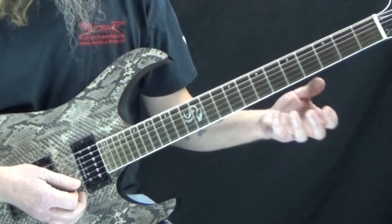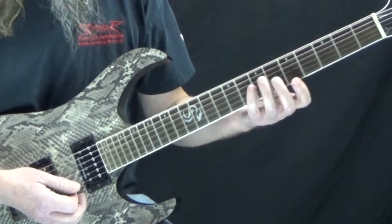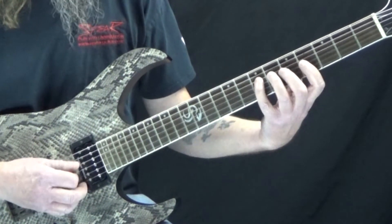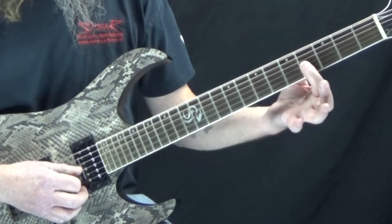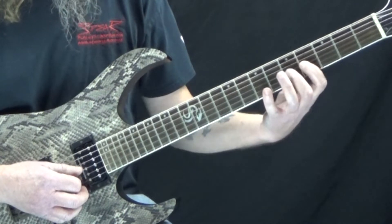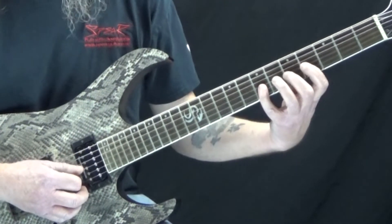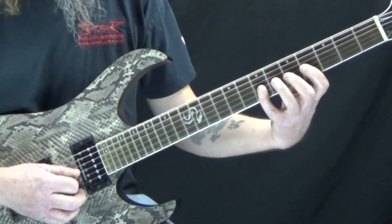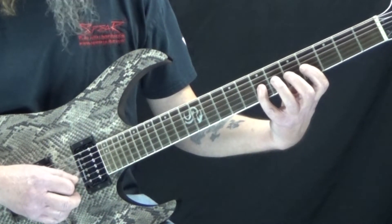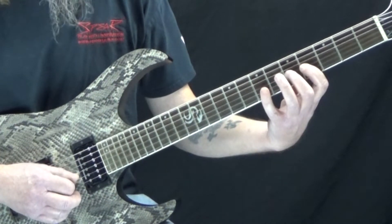From there we're going to move down to the G string — we skip over the B string and come down to the G string. We're on the same frets: first finger on the fourth fret, second finger on the fifth fret, and fourth finger on the seventh fret. When we get here, we start at the seventh fret and go from the seventh fret to the fifth fret to the fourth fret, and then back up.